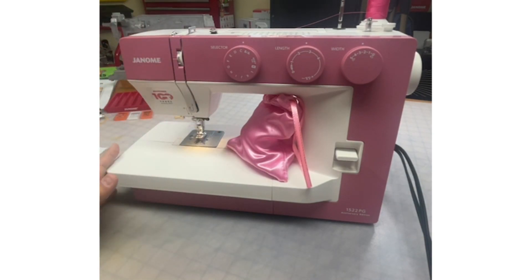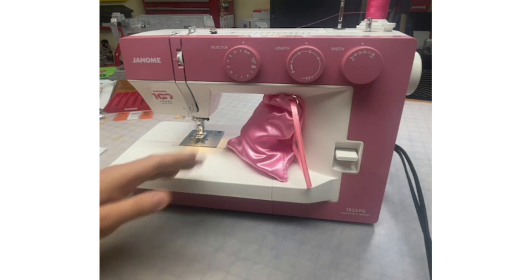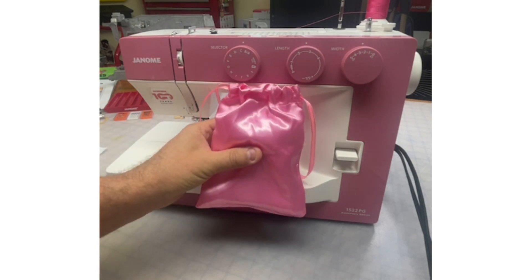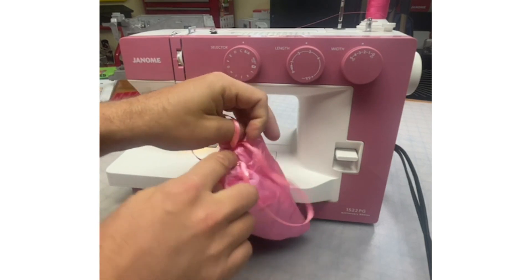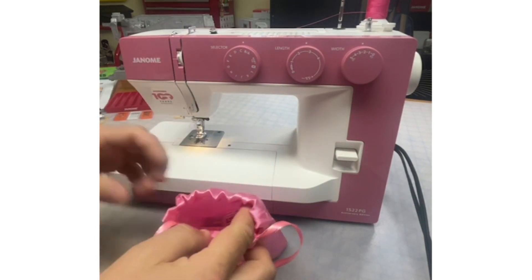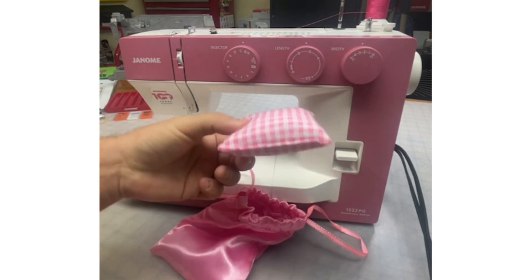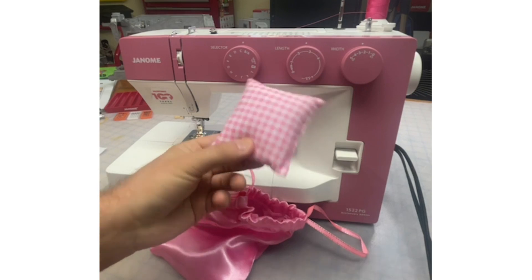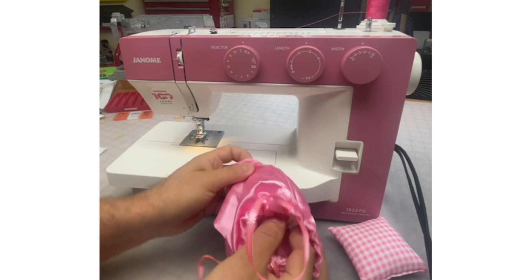Also included with your beautiful pink gold anniversary 1522 machine is this cute little bag. Isn't this adorable? So let's see what goodies are also included in this very special machine. There's a perfect little pin cushion — so cute.